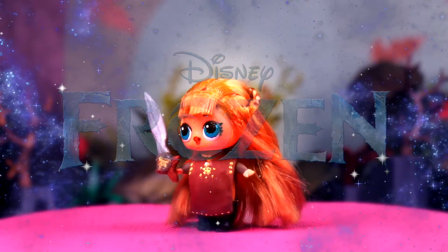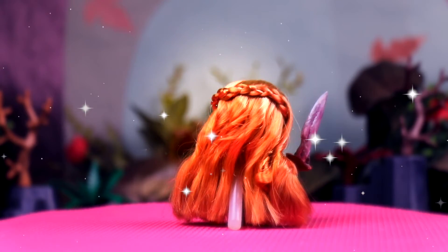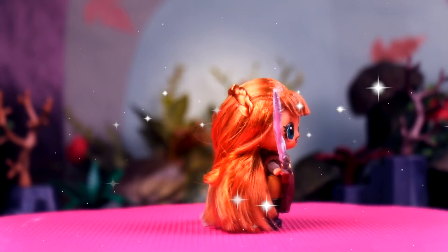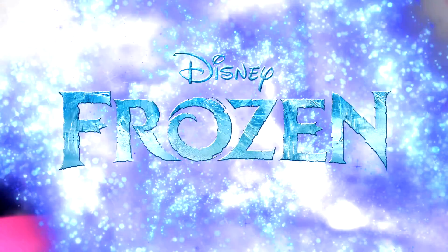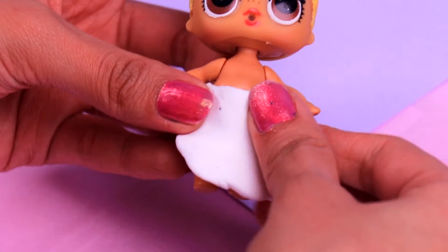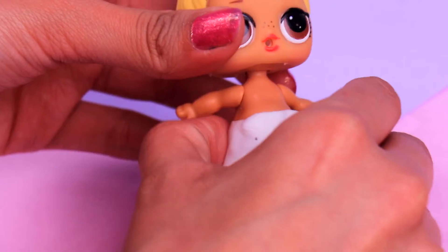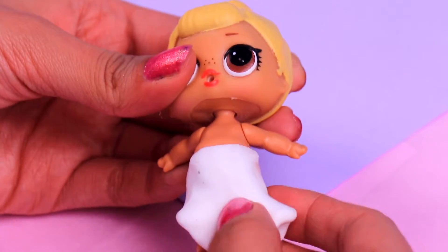And here we have Anna, guys — she looks so awesome! She looks so fierce with that sword, like she's ready to defeat anything! Good job! Time to start with Elsa. We're gonna take a big chunk of air dry clay and we're gonna use it to make Elsa's pants — we just have to cover all the legs with it like so.